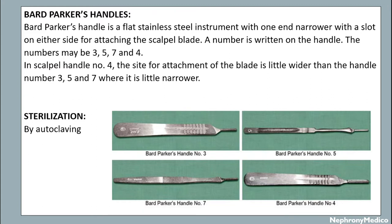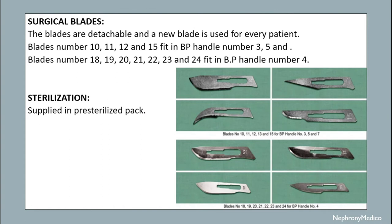This instrument is sterilized by autoclaving mechanism. The blades are detachable and a new blade is used for every patient. The blade numbers 10, 11, 12 and 15 fit in BP handle number 3 and 5, and the blade numbers 18, 19, 20, 21, 22, 23 and 24 fit in BP handle number 4.